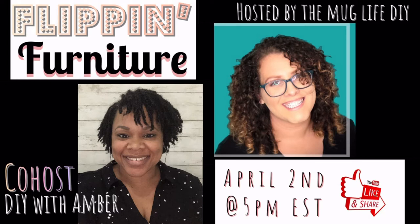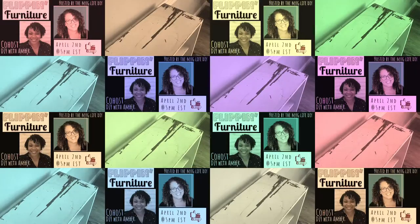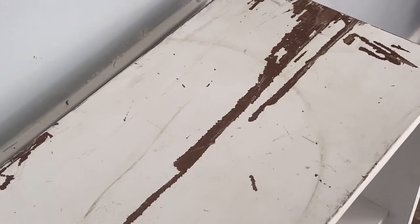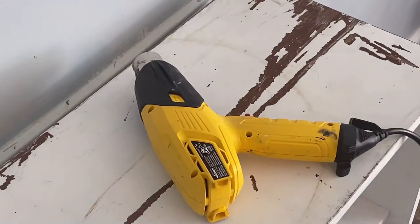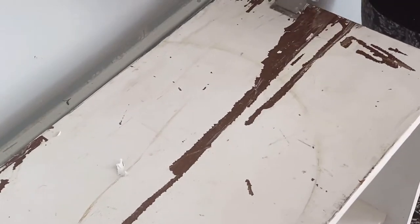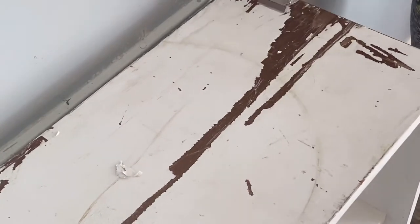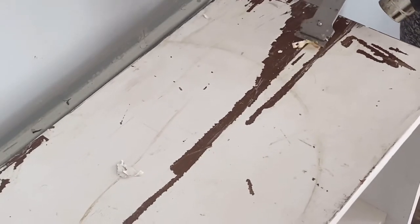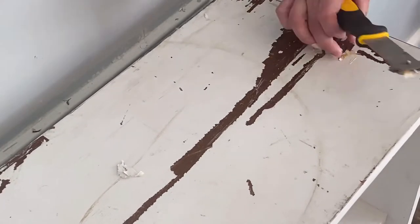Today I am teaming up with my friend Amber over at DIY with Amber — make sure you check out her video linked down below along with the playlist, and I'll also list it in my community tab. I'm basically going to call this the project of many woes, because everything that could have gone wrong threw a wrench at me.